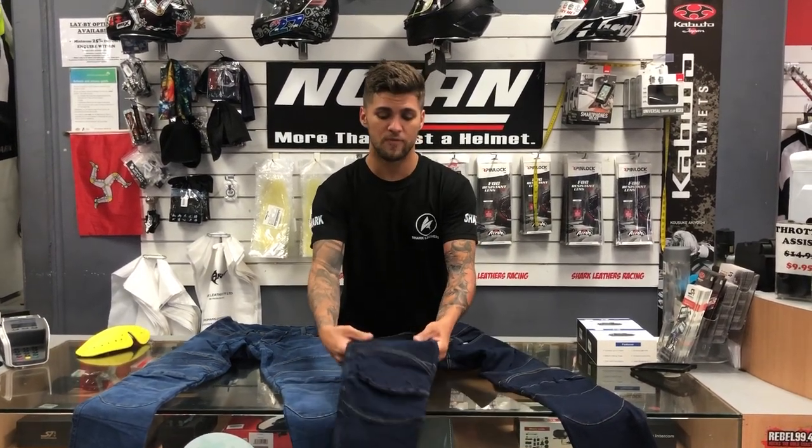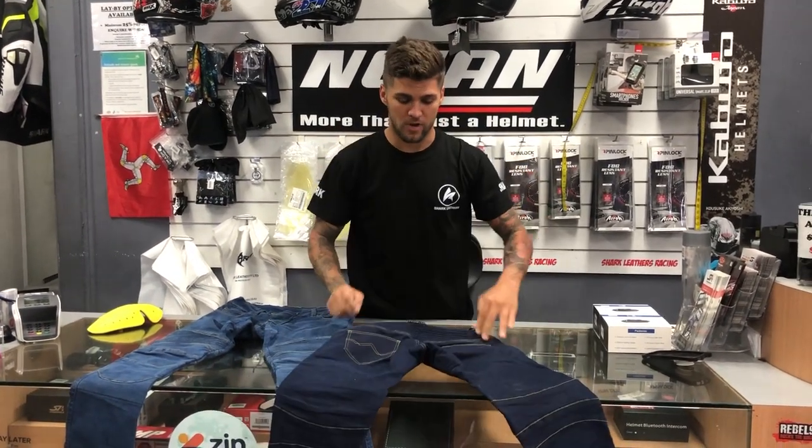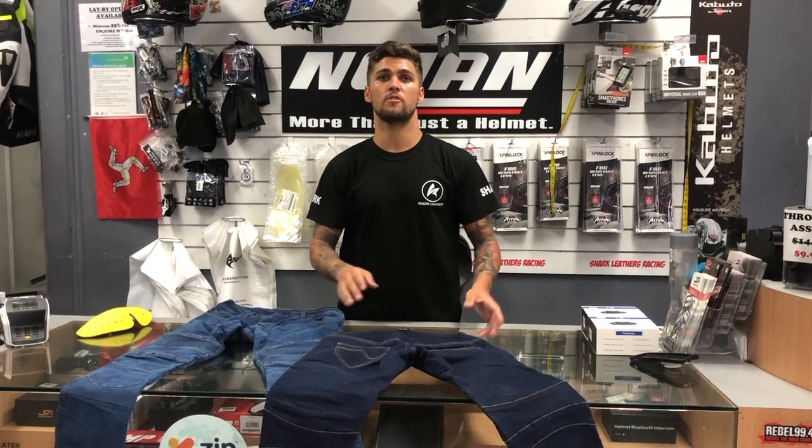What we've done with this jean, we've added a nice flex stretch panel to the top of the knee as well as in the back, for comfort when you're walking around and whatnot.